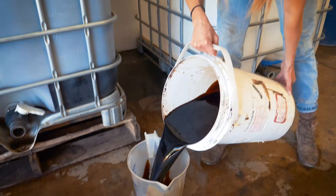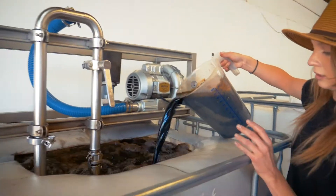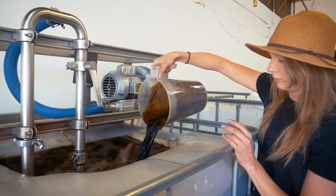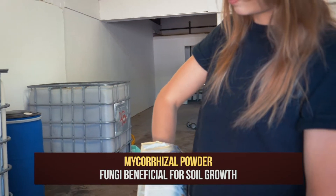The next one I put in is called humic acid — a really basic form of carbon, which is what microbes in the soil eat — but it's also a soil conditioner. It can transform soil texture. The last thing is a mycorrhizal soluble powder, which is a beneficial fungi.